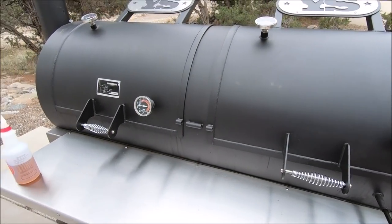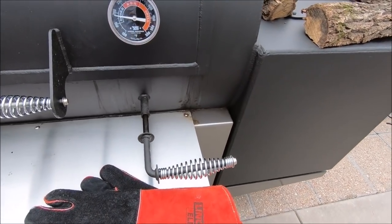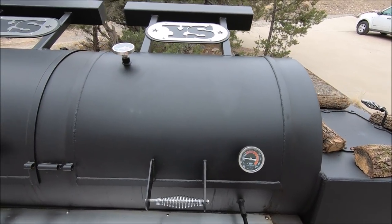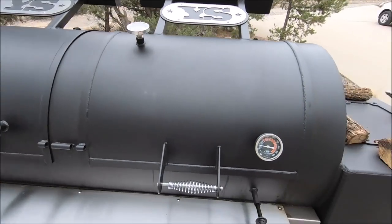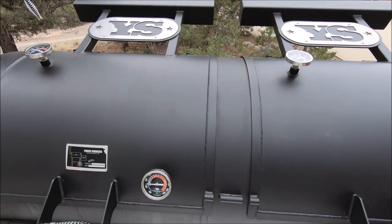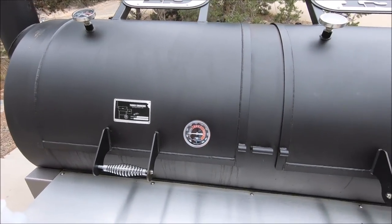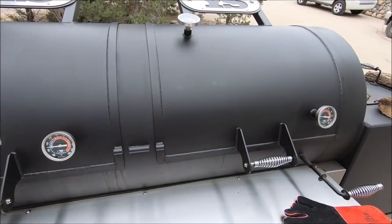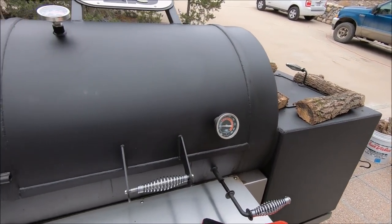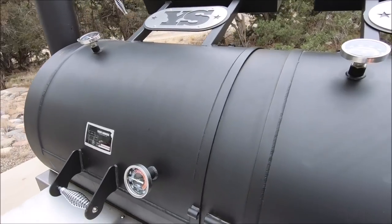As cookers go, it does cook fairly evenly. It does have an adjustable heat management plate — you can create a hot spot in there. I'll detail that a little better once I can show you the inner workings of the pit, but I typically like to cook at relatively even temperatures across the pit. Although not perfect, I do have another cooker that cooks almost perfectly evenly across the entire cook chamber. This one will cook relatively evenly across most of it, but it does require a little bit of fiddling.